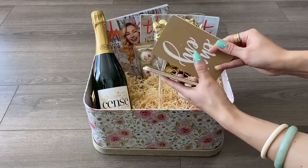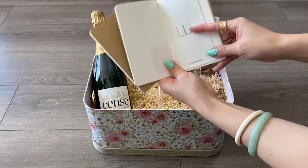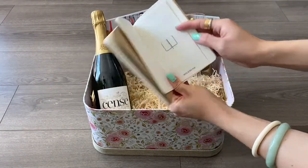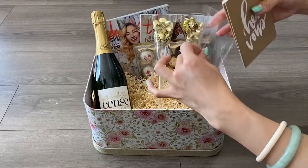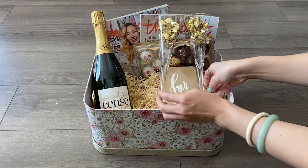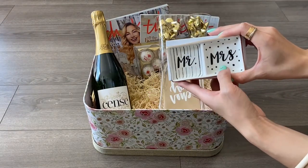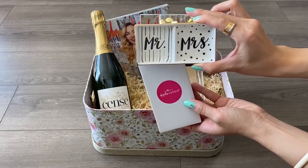Next I'll be adding his and her vows booklets, so that way my best friend can write her vows here and her husband-to-be can write his vows in his booklet. This brand is Mola Sky. Next I'll be adding a ring plate — Mr. on the left side and Mrs. on the right side — and this brand is Kate Aspen.